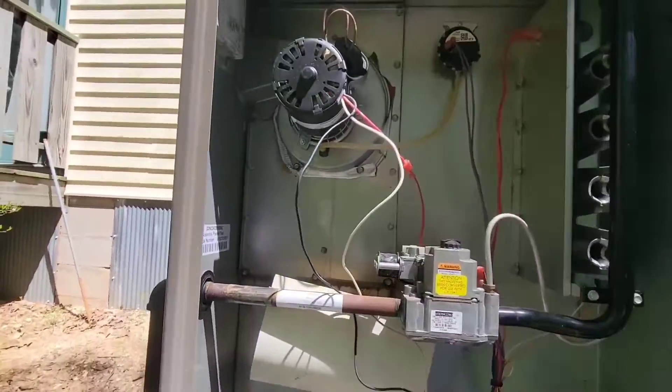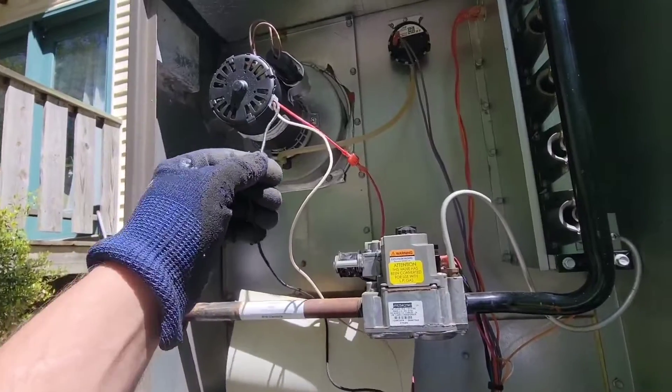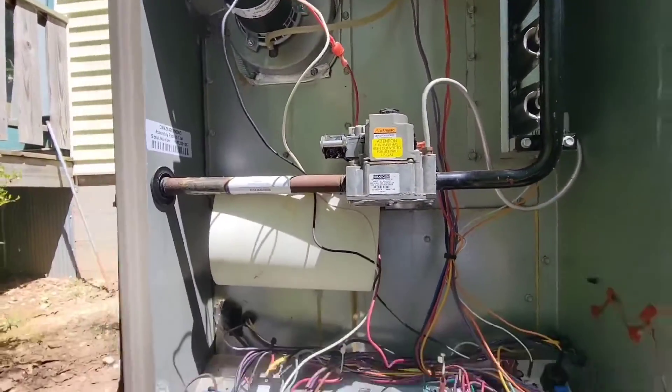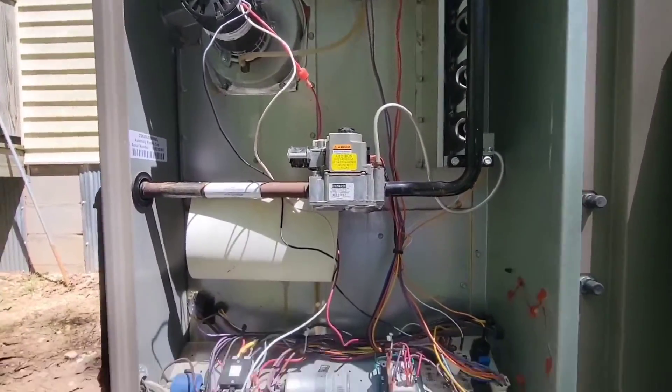Today I got a good one. I've got the inducer motor running on low speed. It's got a black for high, a red for low, and a white neutral. The indoor fan's running as well — you can hear that. It just came on.